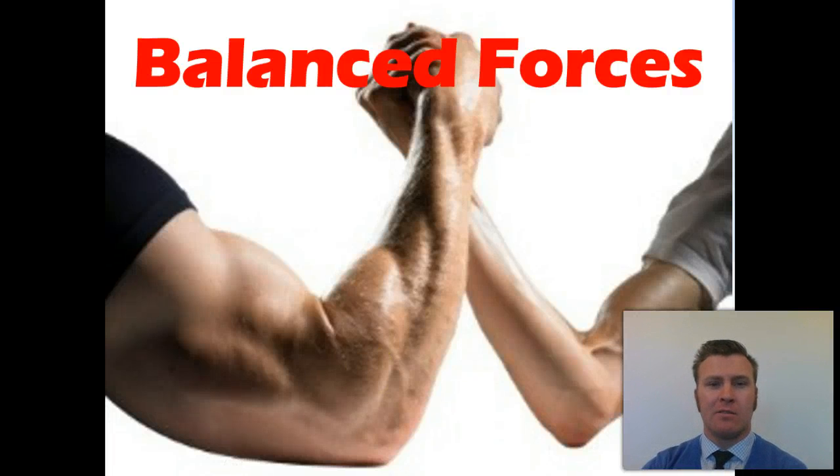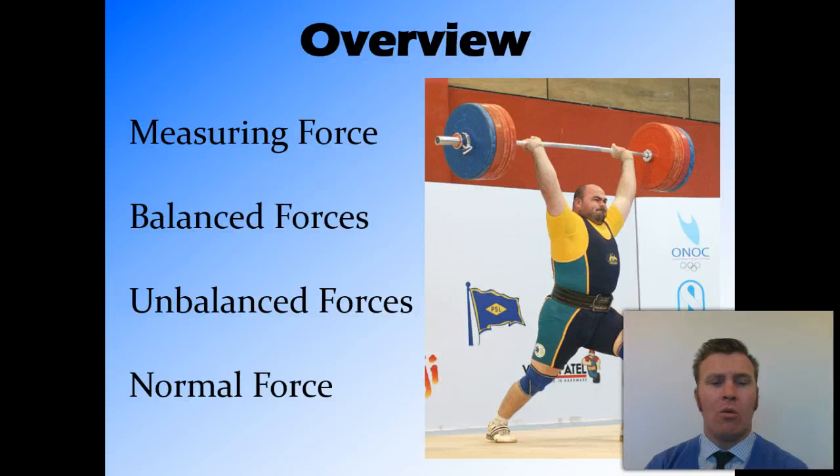In this video, we're going to look at balanced forces. What we're going to cover is measuring force, the units that we use for measuring force, and the instrument that we measure force with. Balanced forces — what they are and what they mean for motion. Unbalanced forces — what they are and what they mean for motion. And a specific type of force called normal force.